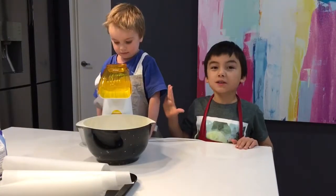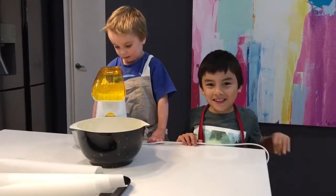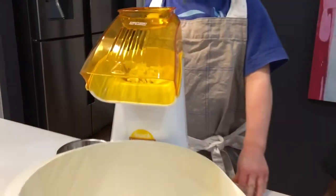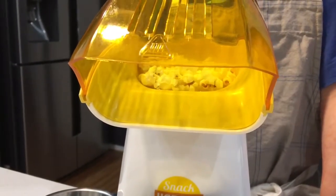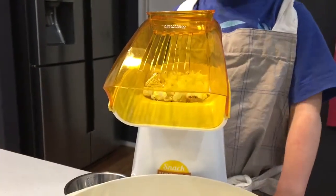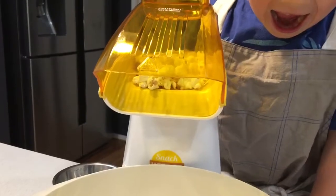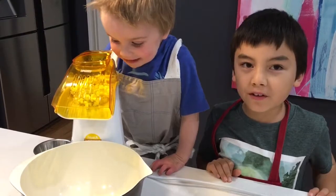The popcorn is popping now. It will come soon. The popcorn is coming out now. It smells good.